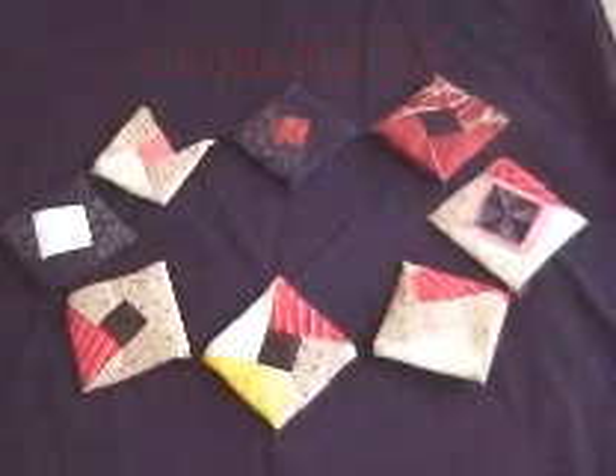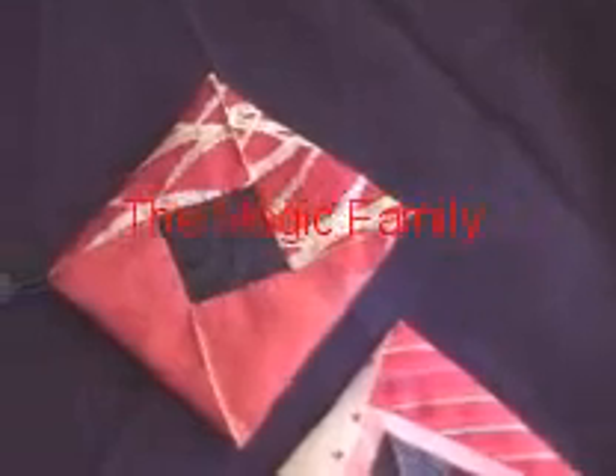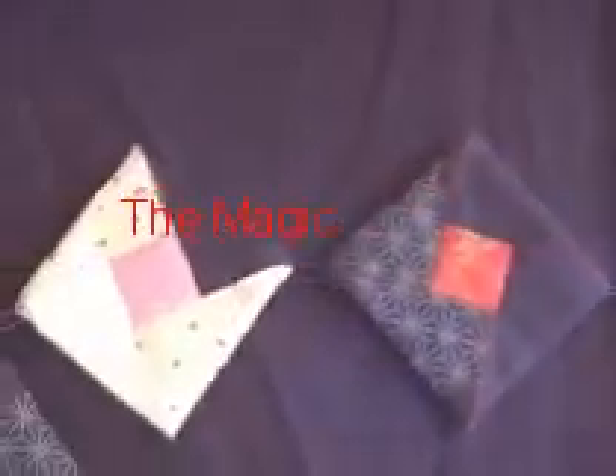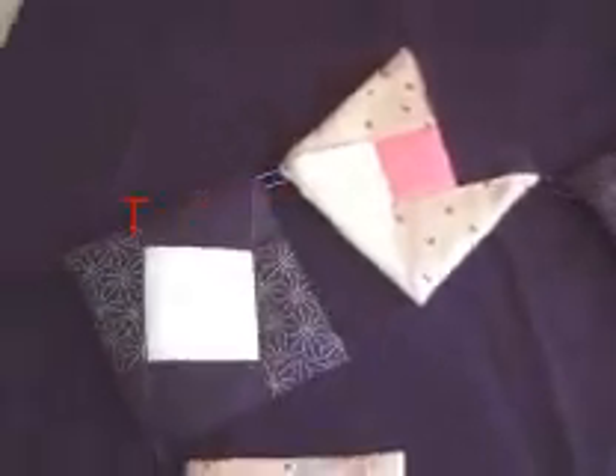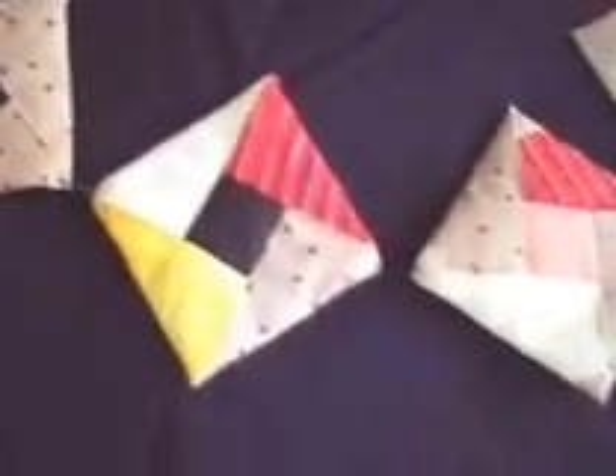Here is the whole magic family. From mama, to children, to grandchildren.